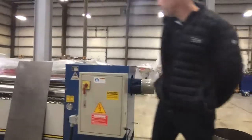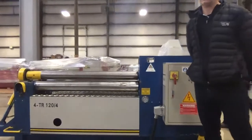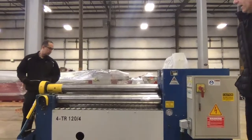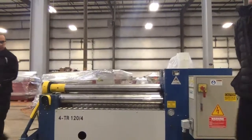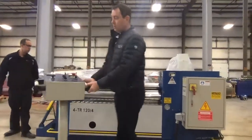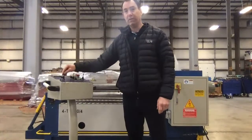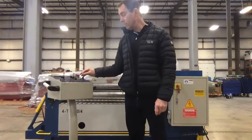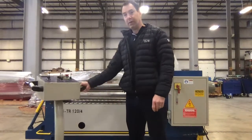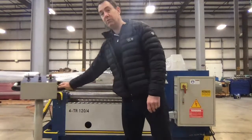Moving over to the four-roll machine, this particular model is a demo model we use for in-house demos, which is why some of the paint is a little scratched up. The four-roll machine has a rolling pendant, and on this pendant you have all the features of the digital readout for the bending roll positions, joystick for the adjustment of the front bending roll, the rear bending roll, the pinch roll, and rotation. This is handy to be able to roll around and actually see what you're doing with the two bending rolls.